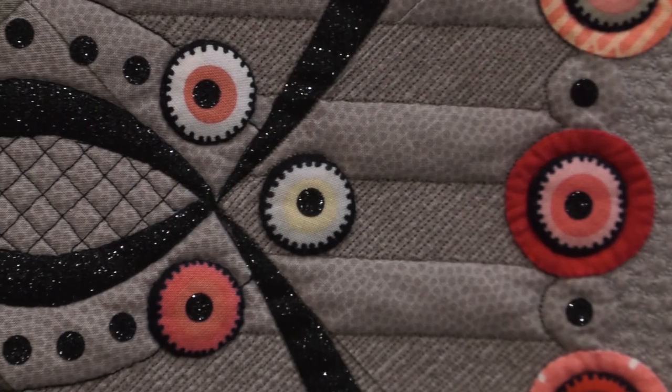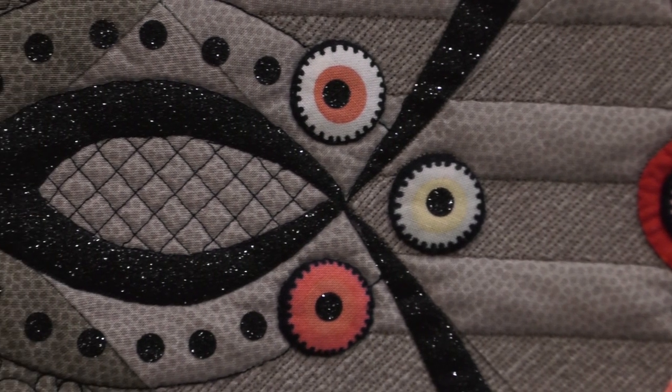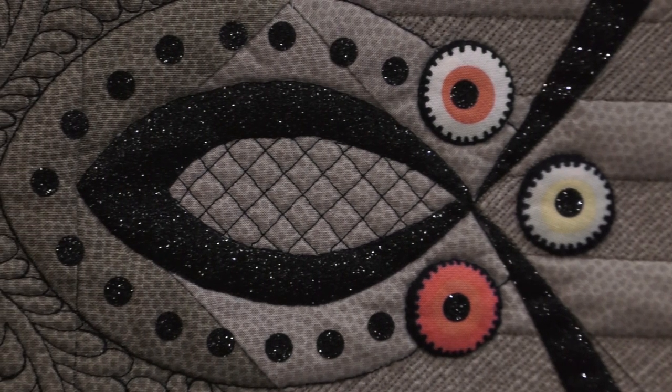The one question everybody's been asking is: what is that black dot in the middle of those circles? That black dot and the swaggy type border is fusible glitter vinyl. So you didn't have to sew that on — it's just fused on. We actually used a heat press to do it, so you got a really good seal on it.